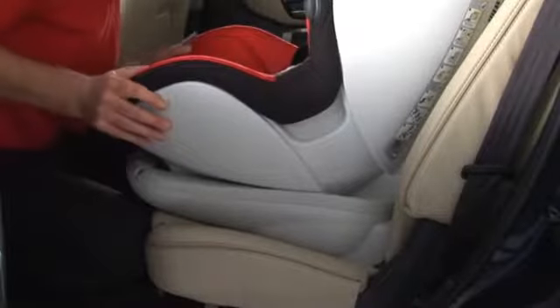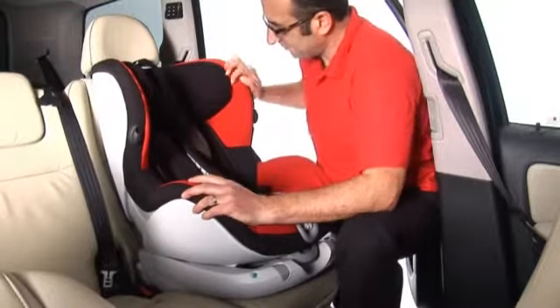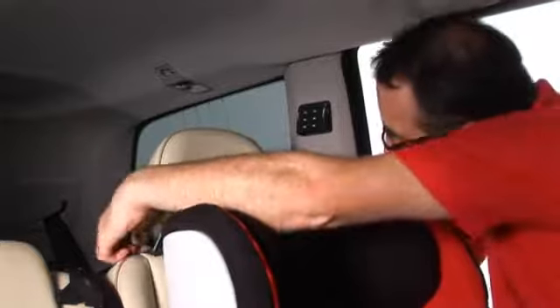Push the seat back fully into place. Holding the seat, check that it is firm and secure. Take the top tether over to the back of the vehicle seat and attach the snap hook to the top tether anchorage point recommended in your vehicle handbook.